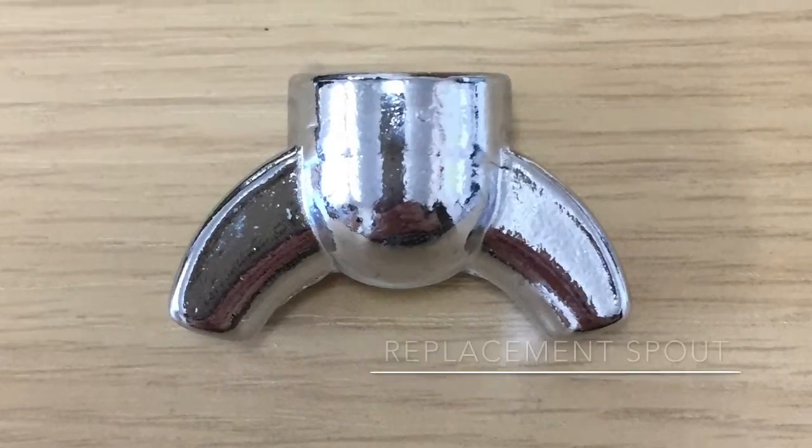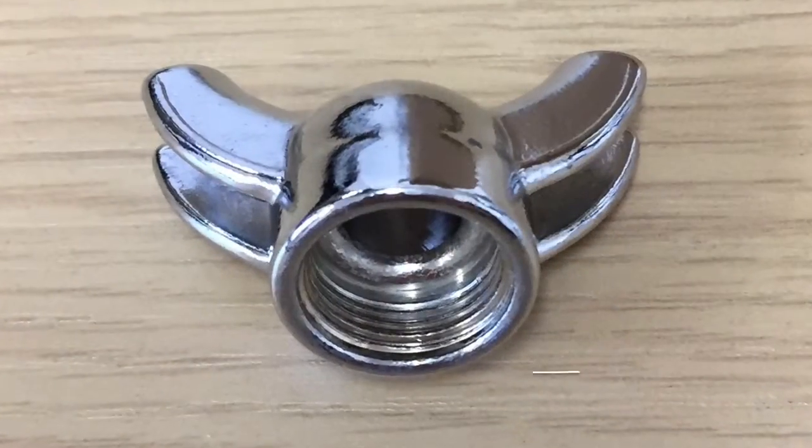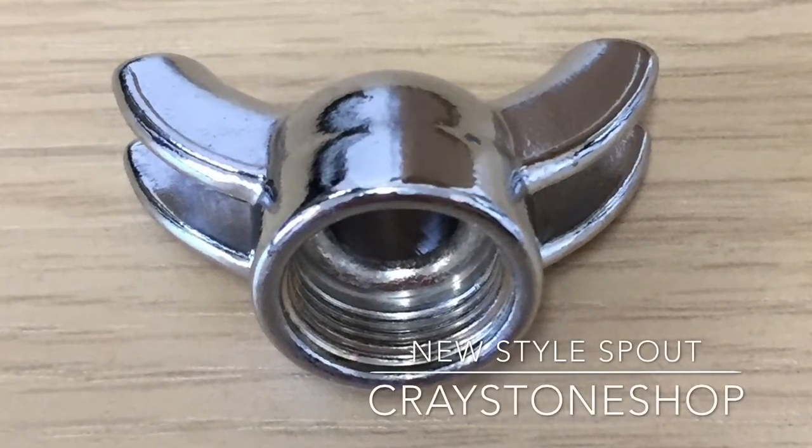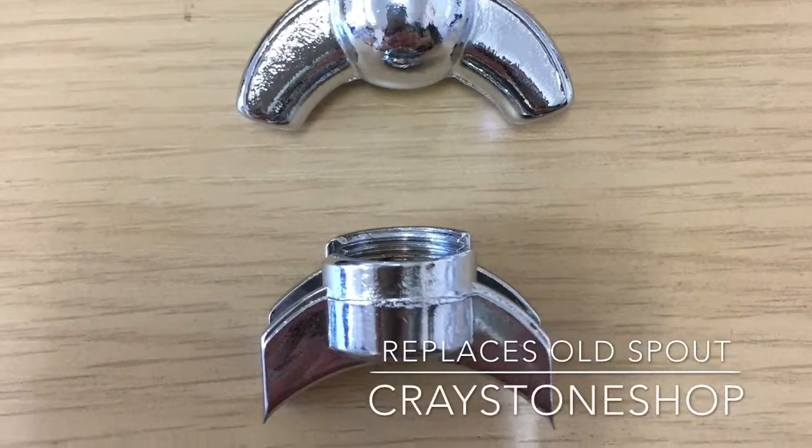Chris from Cravestone shop again. If you've got a second generation Francis Francis X1 with a brass boiler and your ground coffee handle has a metal screw-on spout, here's some information about replacing it.